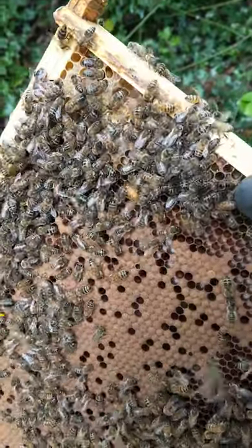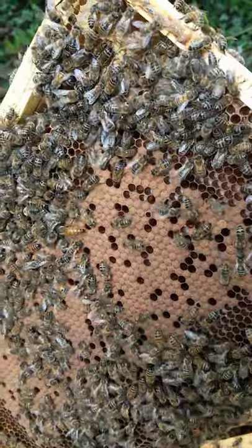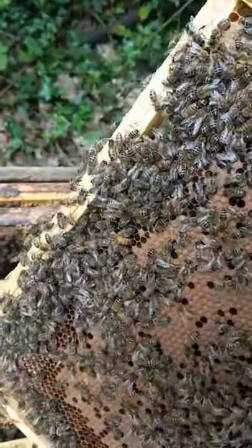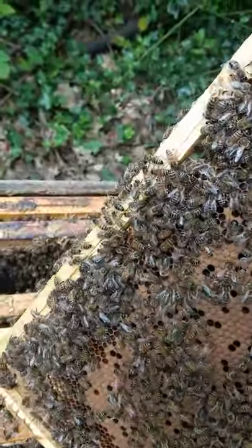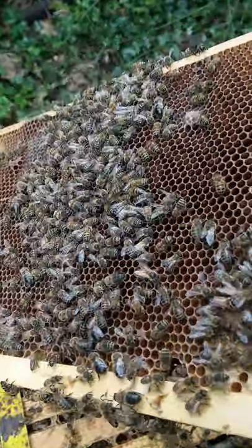They did something called supersedure, which is a beekeeper's technical term for basically a new queen being produced. She's hatched, mated, and then the old queen is disposed of. It's very unceremonial.